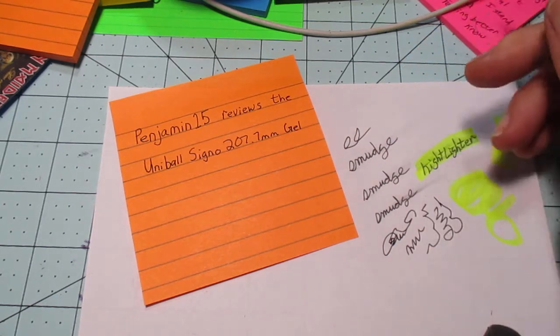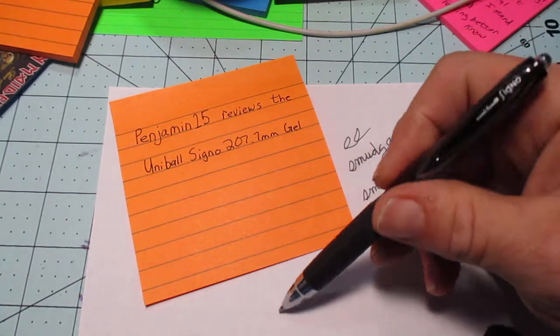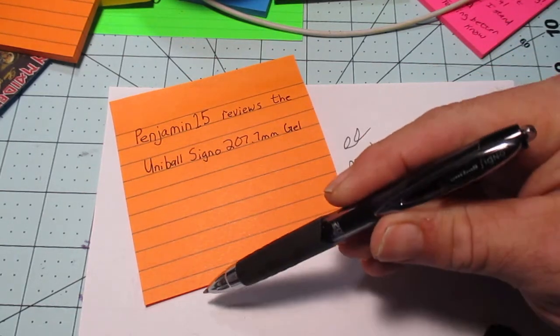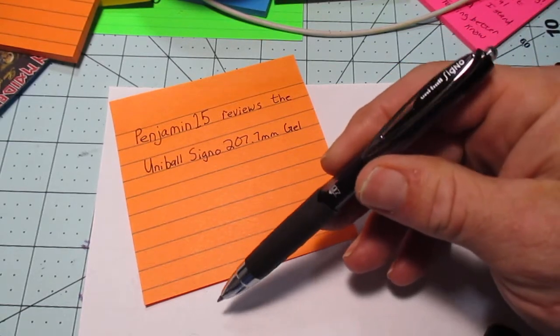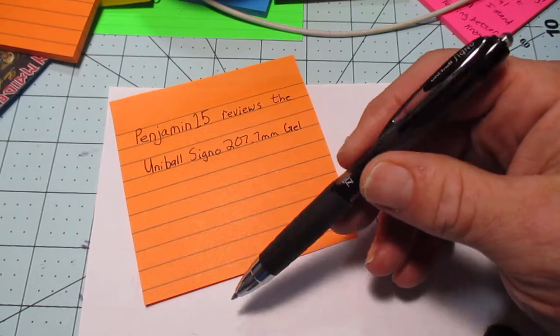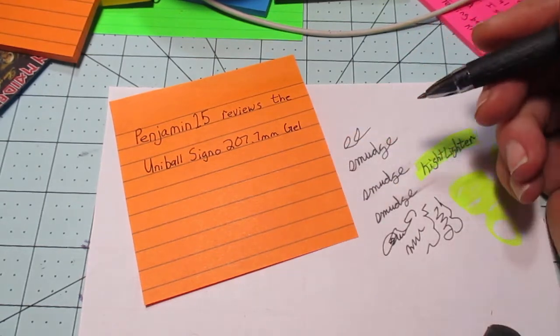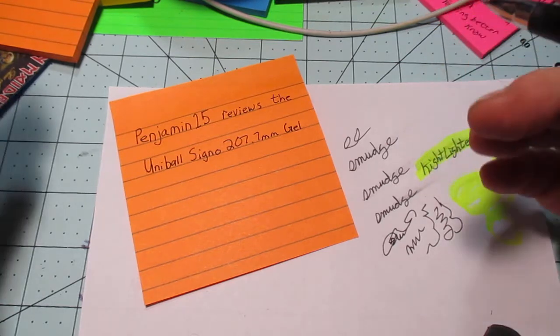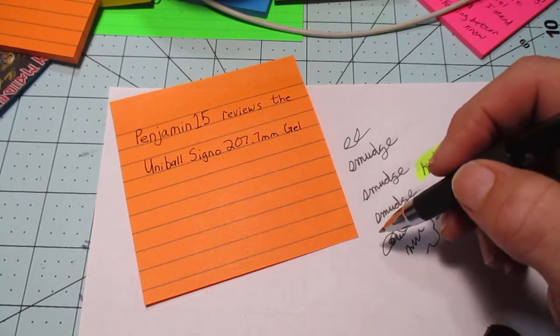I've met a couple of professionals — accountants, lawyers — who, when they spare me their time and realize I'm obsessed with pens, will mention that this is the only brand they use. I do have a complaint about it though.